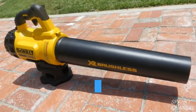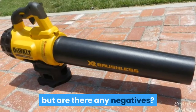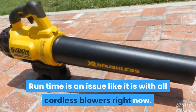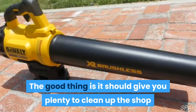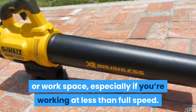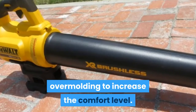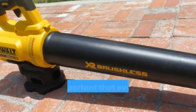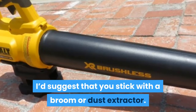Conclusions. There's plenty I like about the DeWalt 20V max blower, but are there any negatives? Runtime is an issue, like it is with all cordless blowers right now. The good thing is it should give you plenty of time to clean up the shop or workspace, especially if you're working at less than full speed. I could also argue for some rubber overmolding to increase the comfort level. If it's important that every speck of dust make it out, I'd suggest sticking with a broom or dust extractor.